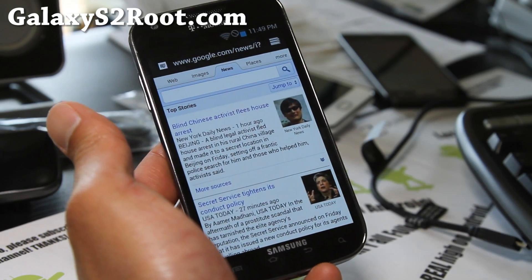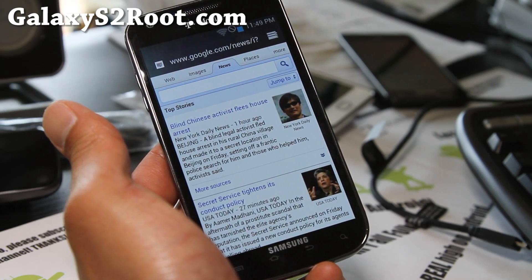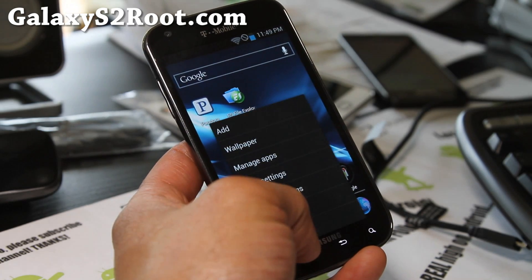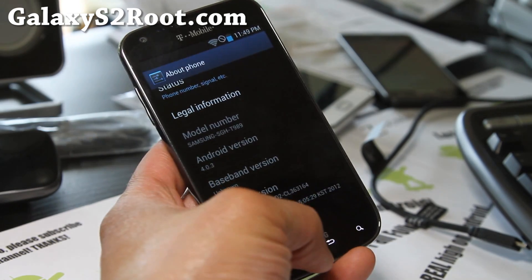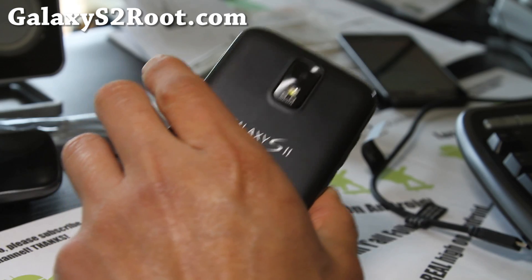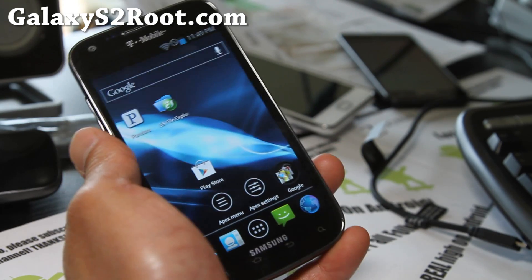Just a short update. This update should fix a lot of the stuff you were having — I know some of you were having trouble with exchange email, but otherwise it's pretty flawless. If you want kind of a stock experience without all that bloatware, definitely give this one a try. I'm loving it right now. I'll have other ROM reviews, but for now that was just an update on the Black Edition.